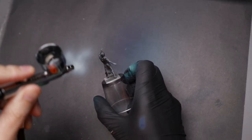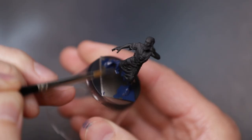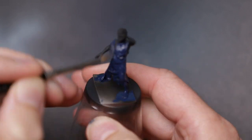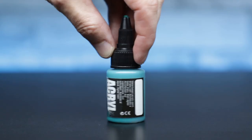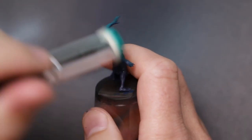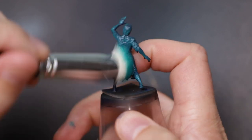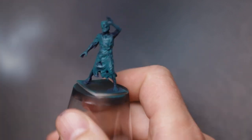One of these Lost minis had a failure during printing, so after reprinting it gave me a great excuse to try a non-airbrush method using the exact same paints. Once again I started from a black prime, this time applying the dark blue to the entire mini by brush. Allowing that to dry, I then grabbed the same Pro Acryl Jade and began dry brushing it on the mini, covering the majority of the surfaces, just leaving the deepest recesses and shadows blue.